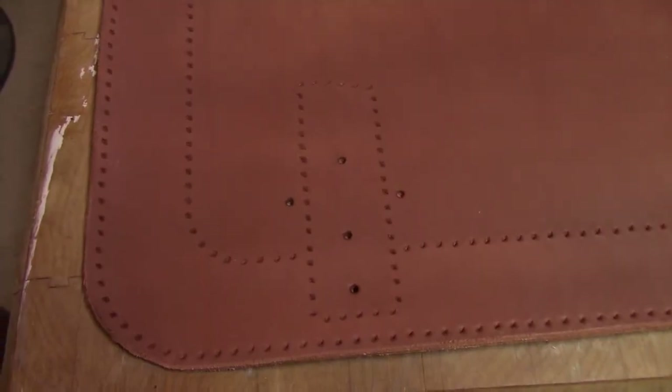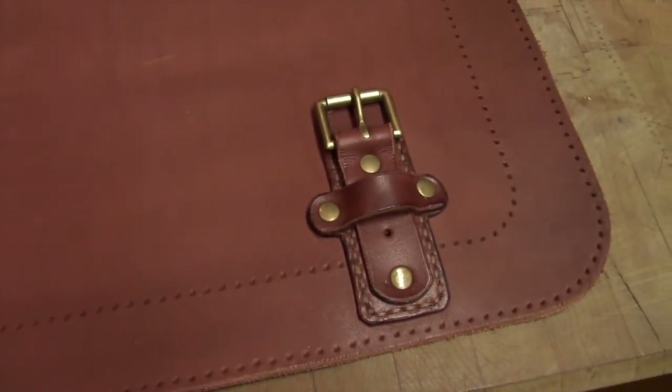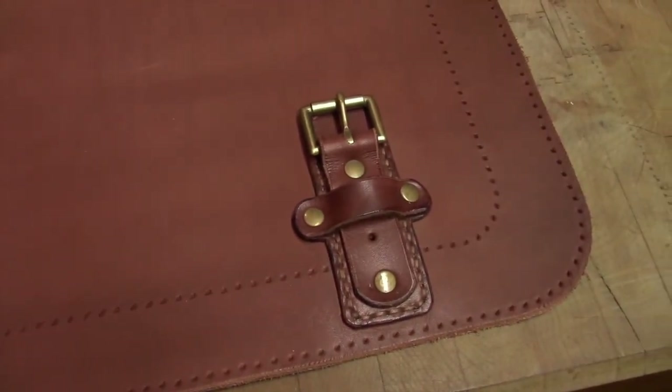Here's a close-up of the front panel. Each one of these holes was punched by hand, one at a time, because I don't have a rake that's the right distance. And you can see I've already got one of the buckles in place.